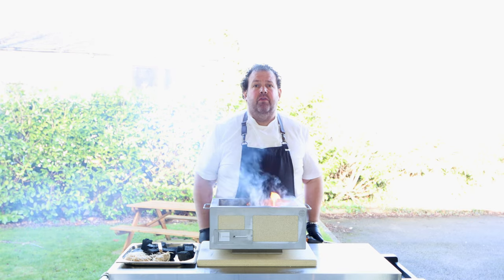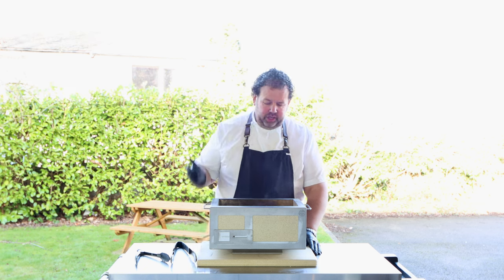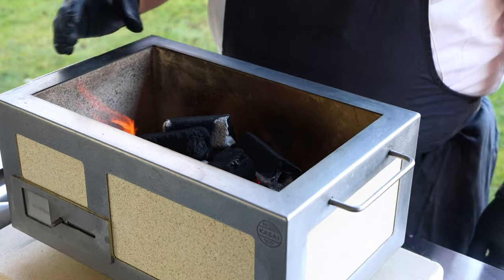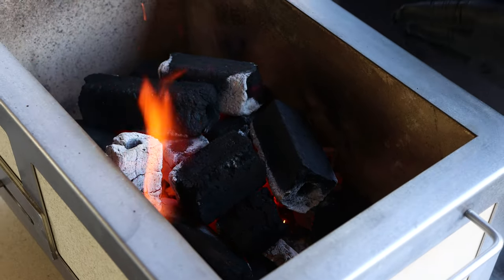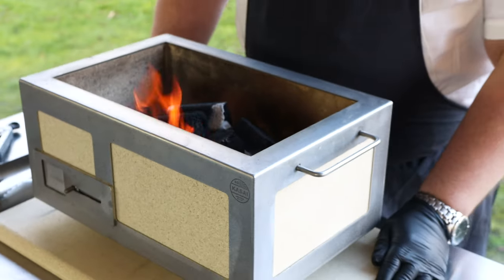It's been about 15 minutes now. As you can see, your embers are going and the fire is good. From here you can start to add some more coal and spread the fire out — you'll be ready to start sealing and cooking in another five to ten minutes.